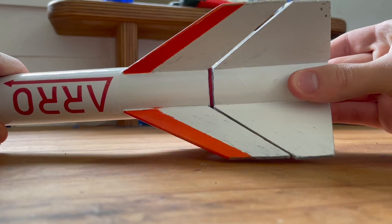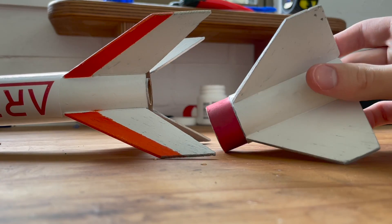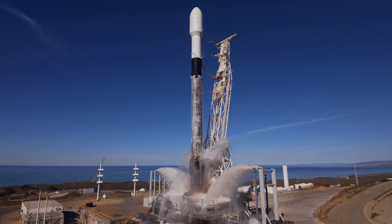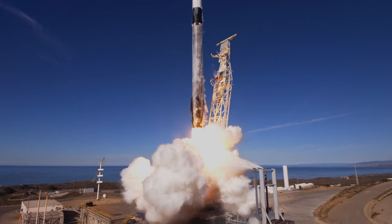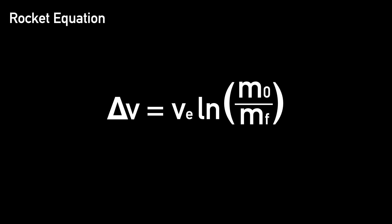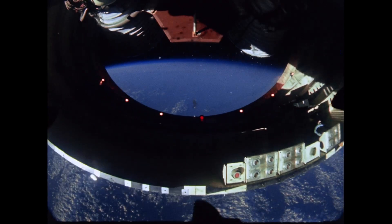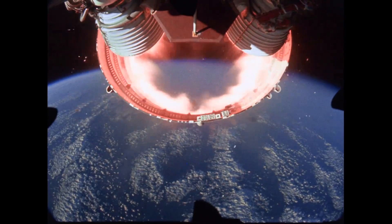But why do we bother with complex staging systems in rockets in the first place? There's a reason why so far every orbital class rocket has had at least more than one stage, and that can be explained by a simple formula called Tsiolkovsky's rocket equation. This equation relates delta-v — essentially the total change in velocity the rocket can perform in meters per second — to the exhaust velocity and the natural logarithm of the initial mass of the rocket with propellant (wet mass) and the final mass (dry mass). There are plenty of resources online that explain how this equation is derived.